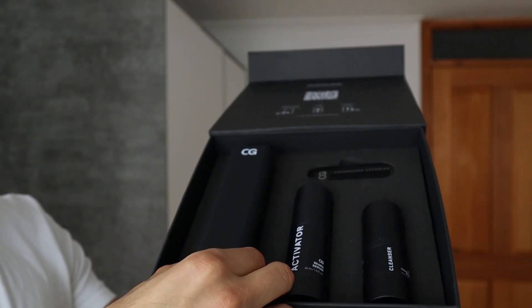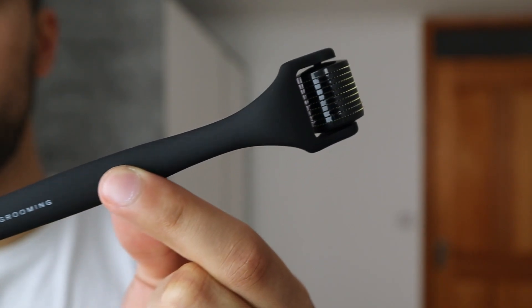Now I'd like to use the beard growth kit. The first step is to wash your face. The reason they want you to wash your face is to make sure your skin integrity stays intact, because with the derma roller you're going to slightly penetrate your skin. If you don't properly wash it, it can really irritate your skin. The next step is to use the beard roller.